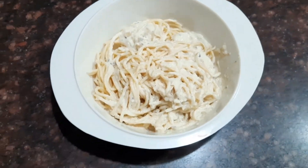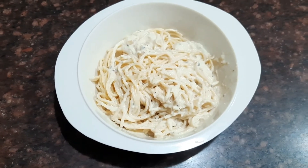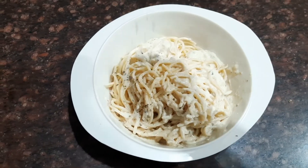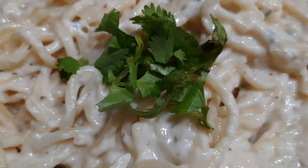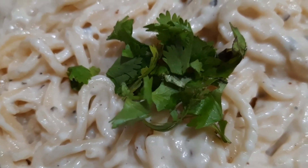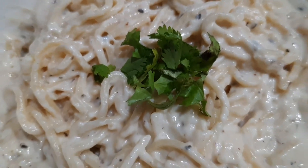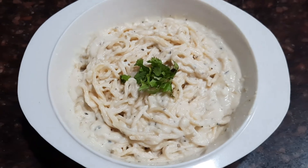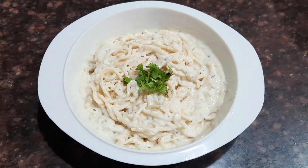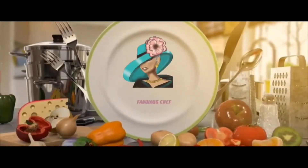After mixing, sprinkle some oregano on top and garnish with some coriander or parsley. That's it, friends — our delicious spaghetti with white sauce is ready! Do try this recipe, like and subscribe to my channel, and leave your comments below.